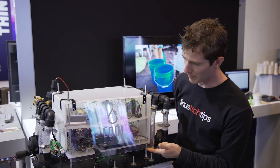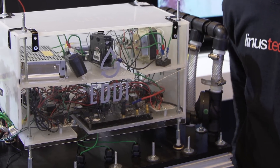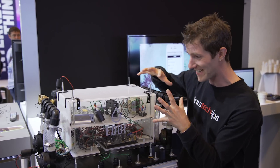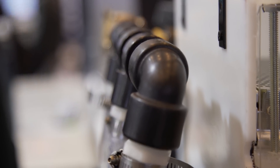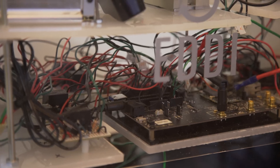This little number in front of me is called the EDDIE. It was entered into the Makers Against Drought competition, actually ended up in the top ten, and is competing in round two where they're going to have to take this very prototype-looking thing and turn it into something a little more commercially viable. The functionality is expected to be very similar, just better.